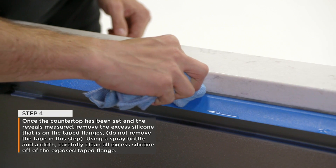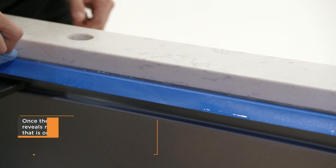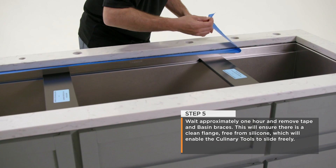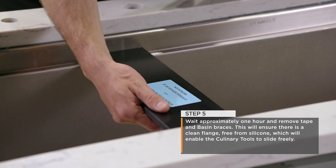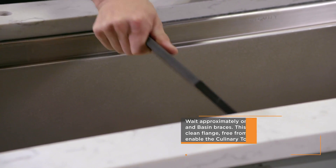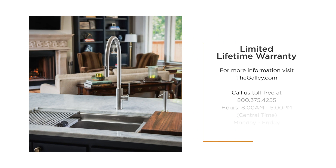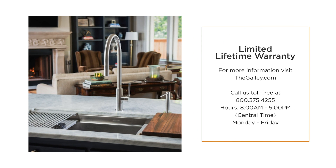Using a spray bottle and a cloth, carefully clean all excess silicone off of the exposed taped flange. Step 5: Wait approximately one hour and remove the tape and basin braces. This will ensure there is a clean flange, free from silicone, which will enable the culinary tools to slide freely. Every galley workstation comes with a limited lifetime warranty. For more information, visit thegalley.com or give us a call.